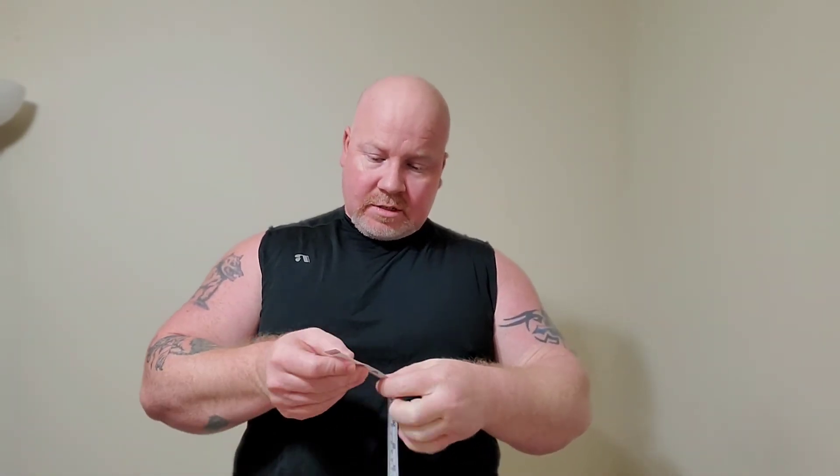I was going to do a measurement and do a follow-up video later on to see if I've had any muscle atrophy, because that seems to be a thing with people who've had distal bicep repairs — when you're not able to lift, you lose a lot of muscle mass. I've worked many years to get my arms as big as they are. Let me measure my left arm first — this is my stronger arm, usually about a quarter inch larger than the right.